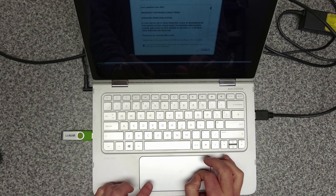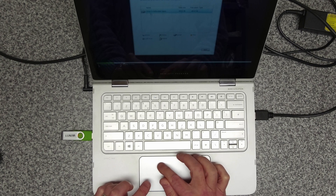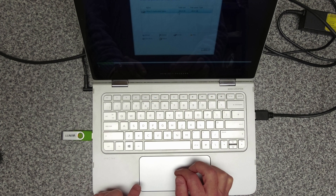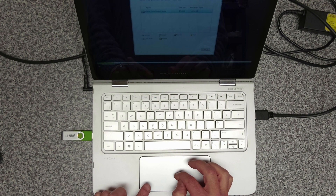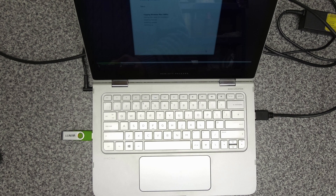So the terms and conditions — we accept that, click on next. Custom install Windows only. It's picked up the drive — drive zero, unallocated space, 465.8GB usable. So we just click on next and that's going to install it on the drive. Once that's installed, we'll come back and have a look at it.